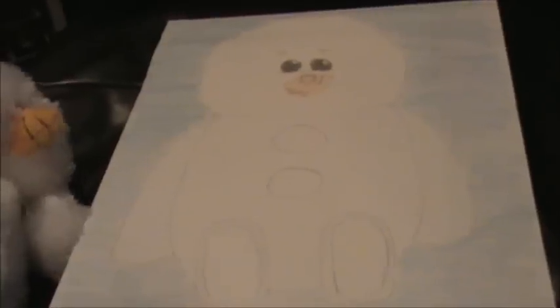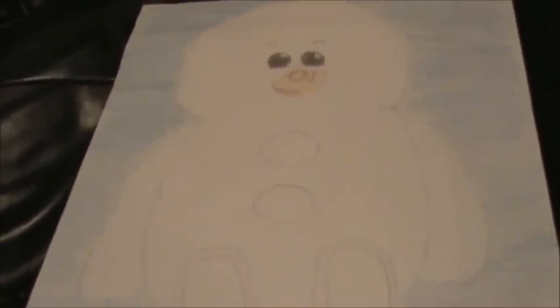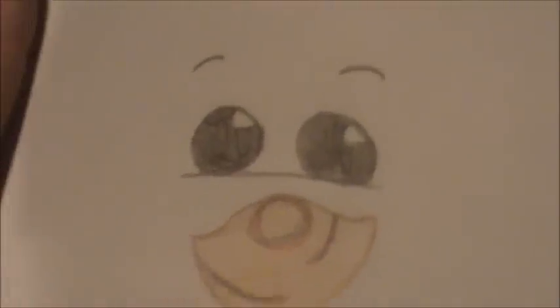I think he turned out really cute and I love him. How I drew it was I drew like a circle and I indented for his chin, because there's like an indent there. He has cheeks and it forms his cheeks and everything. There's his little face.